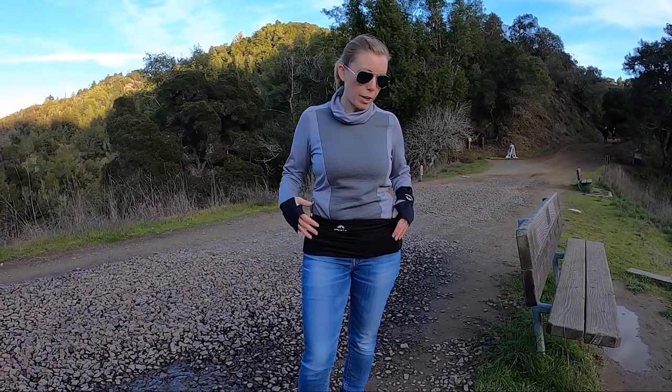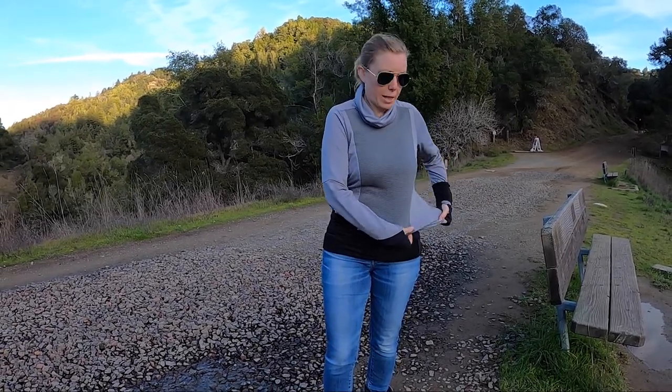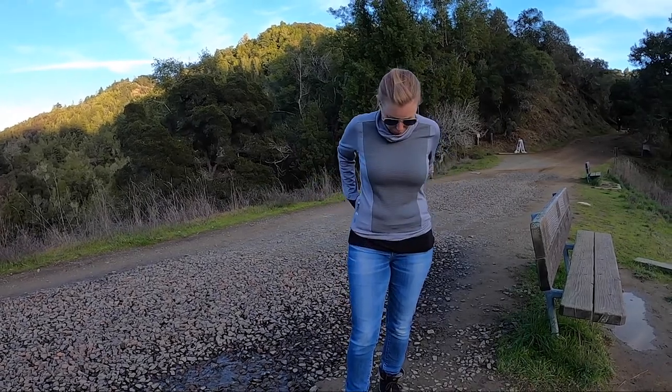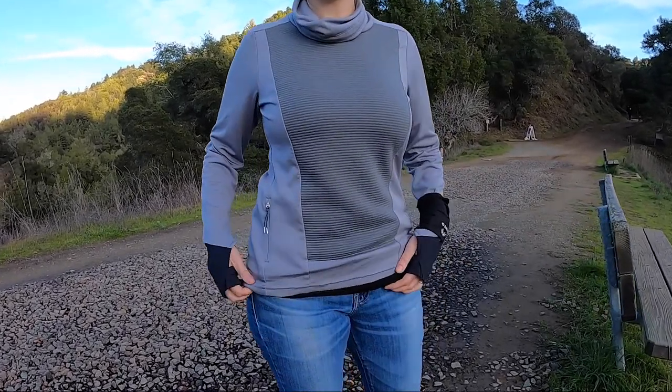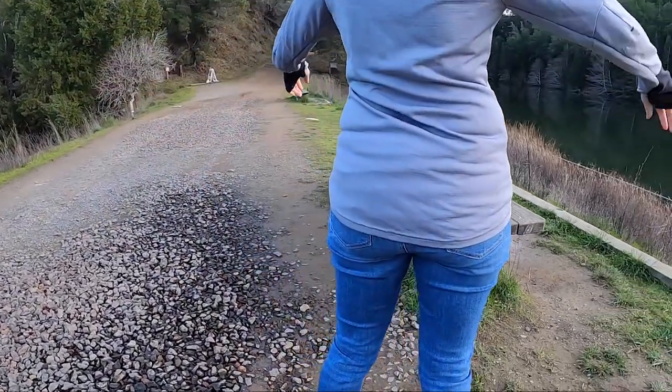There are two different areas of your body where you can wear the belt depending on your preference and body shape. One is on your hips as I have here, which is probably more suitable for walking around, traveling, and using it as a money belt. I've got it on outside my clothing to show you for this video. A really great thing about it is that if you're traveling or somewhere in public and you don't want it visible, you can put it on under your clothes and you can almost not even tell it's there.